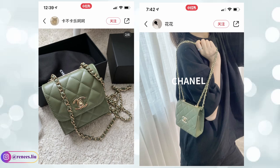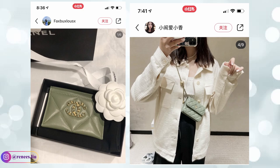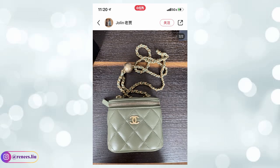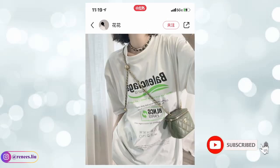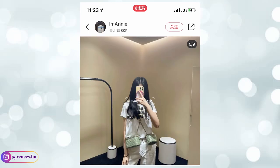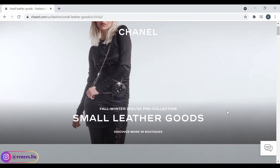This green color is also used on a lot of popular SLGs such as the flap card holder, the mini 20CC, and the Chanel 19 card holder — all of them are so beautiful. I love how this color shows on lambskin. If you're into this color but don't want to buy a handbag, an SLG is probably the way to go, especially the vanity case. This collection also has a pro crush small vanity case, and the price is $2,175. Keep in mind it is very tiny, so you won't be able to fit your phone unless you get the larger version. The small vanity case also comes in the light purple color.